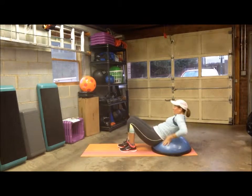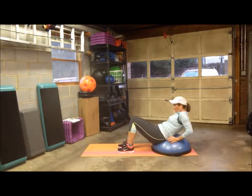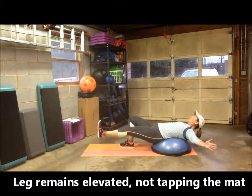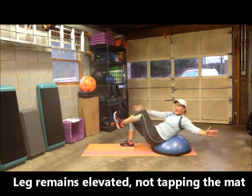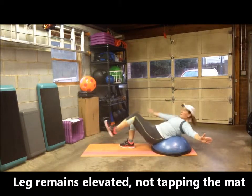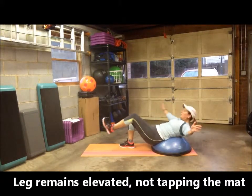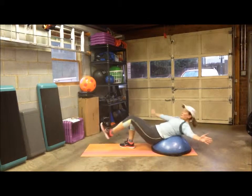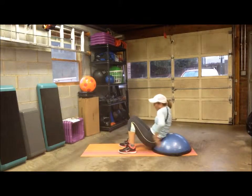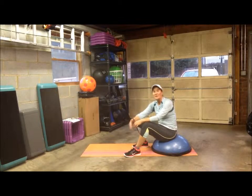And I'll do the other side. If you need to adjust, that's fine — you just want to make sure you have a lot of back support. Extend your leg, crunch up and twist. So those are your four options for oblique crunches on the BOSU.